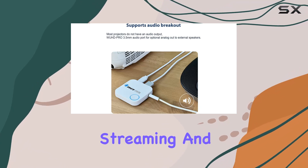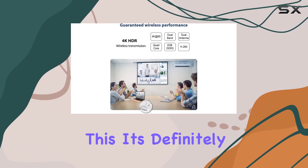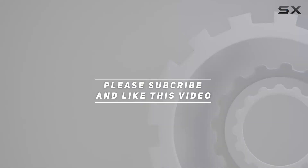In conclusion, the Ori 4K wireless HDMI display receiver adapter is a reliable and versatile solution for anyone looking to enhance their streaming and screen mirroring experience. If you're in the market for a device like this, it's definitely worth considering. Check out the video description for an updated price, and thank you for watching.